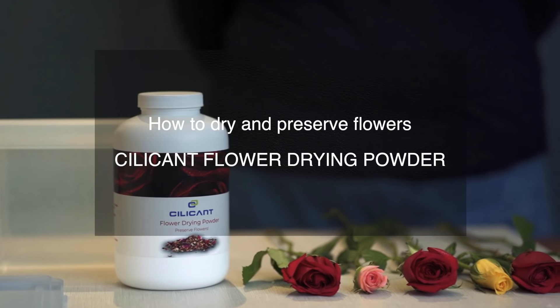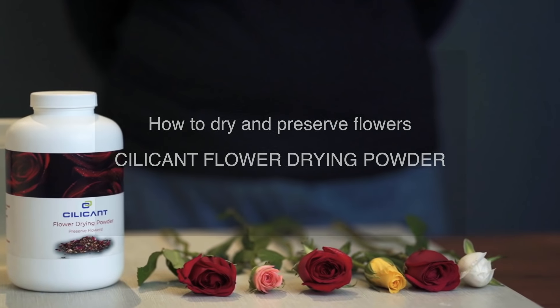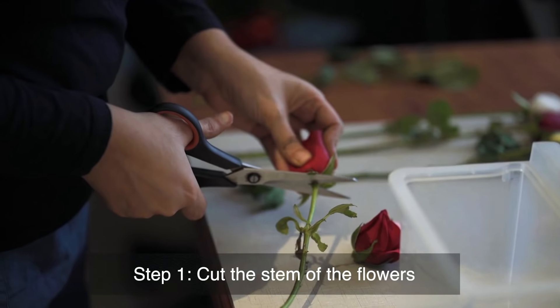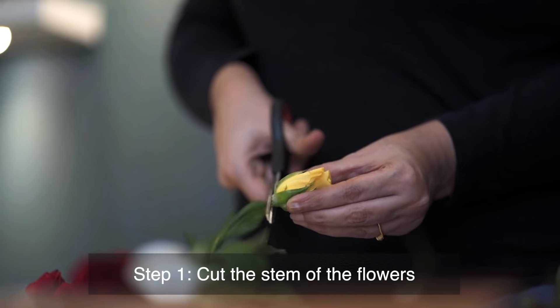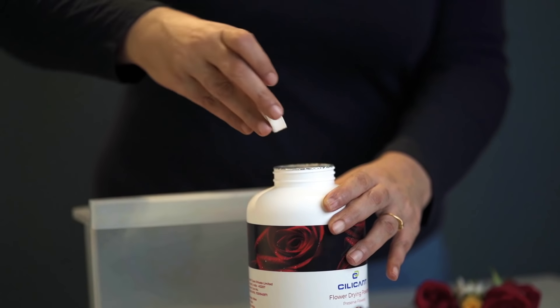Today we are here to show you how to dry and preserve your flowers using silicon flower drying powder. The first step in the process would be to cut the stem of all the flowers at the bottom. This will help to dry them a lot faster.